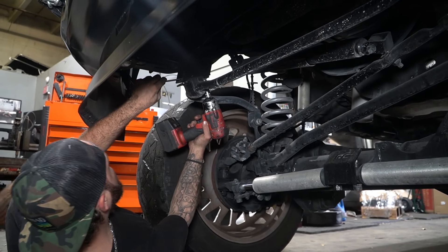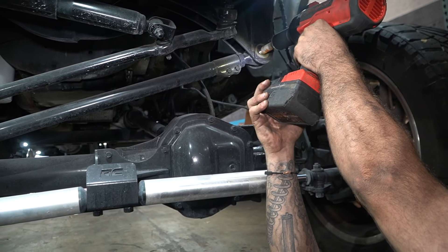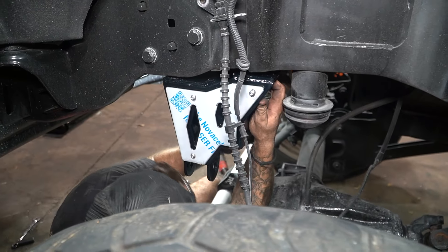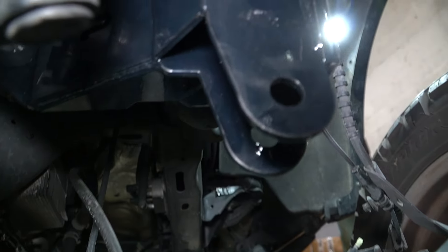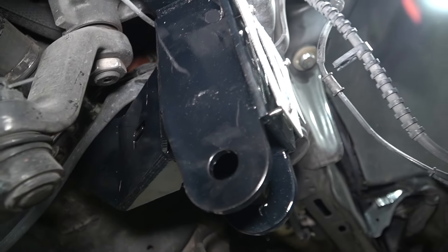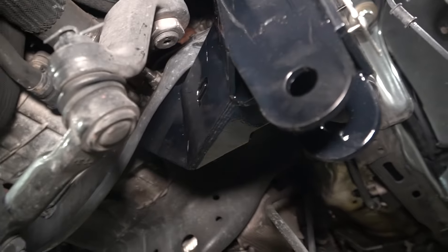Right here we have our track bar bracket. What this track bar bracket is going to do is basically lower your track bar so you can have a parallel angle with your drag link. It uses the factory u-bolts — you just take them out, put this back on, and use your factory bolts to get it back in there. This is our overlay — we're going to take the paper off and then your track bar will go back on right here.